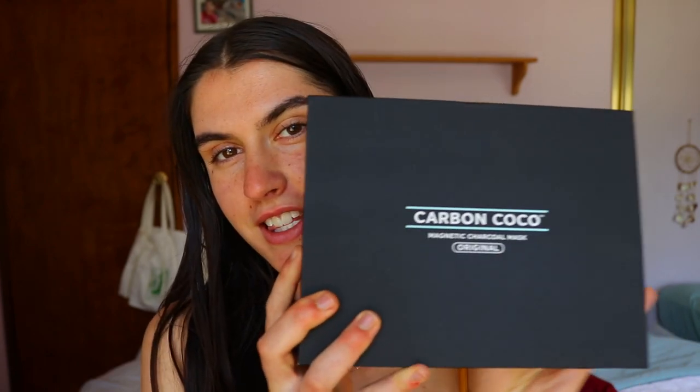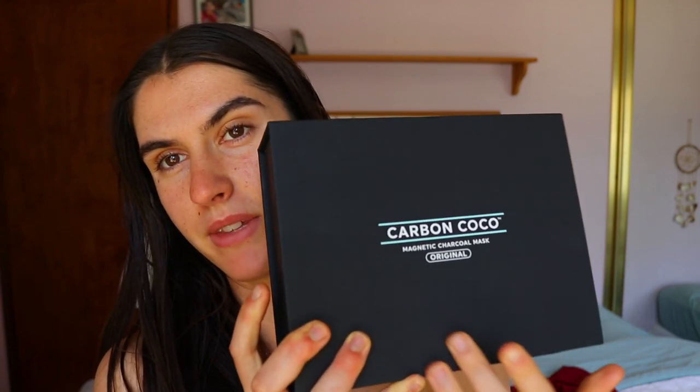On the website it says the magnetic action draws out impurities, soothing chamomile oil calms redness, and activated charcoal detoxifies the skin. It's supposed to help clear out impurities, calm the skin if you have rosacea or redness, and also detoxify the skin.